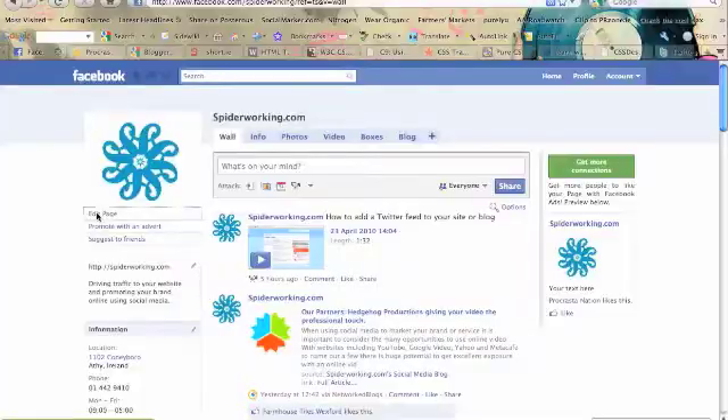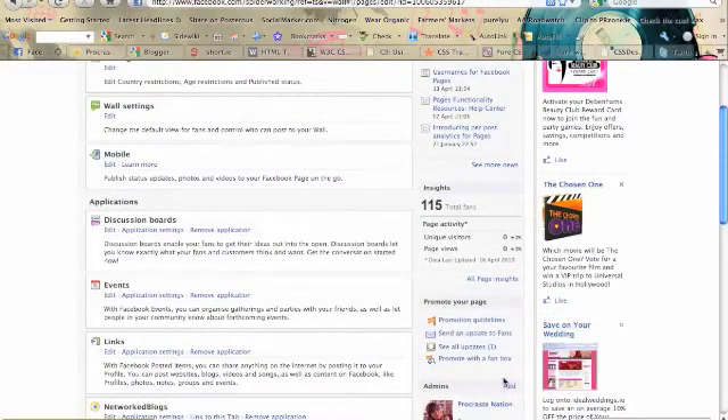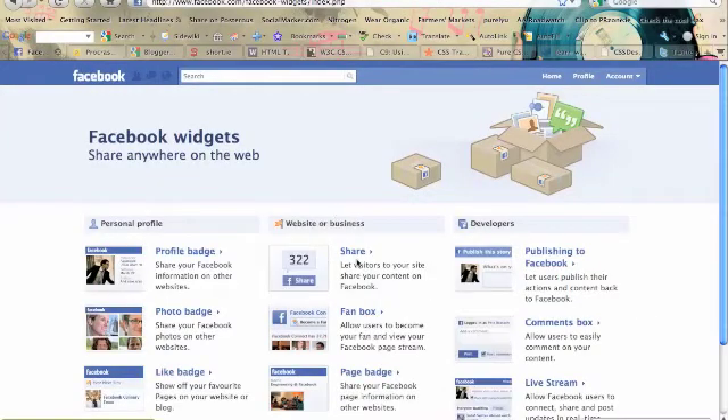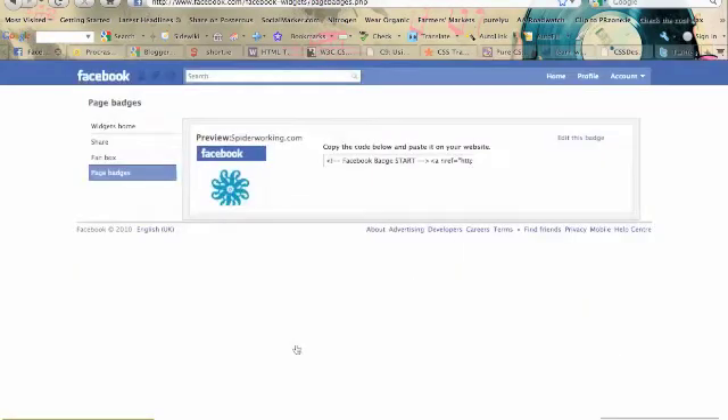Just go into Facebook, go to the page, and click on 'Edit Page' under your logo. When you click through, scroll down on the right-hand side and you'll see 'Promote with Fan Box' — click that. As you can see there's no fan box preview at the moment, so we're going to choose the Widgets page and choose 'Page Badge' from that Widgets page. You can just copy and paste the code that's there, or you can customize it.